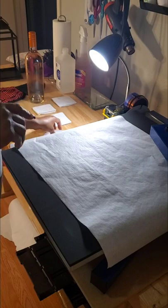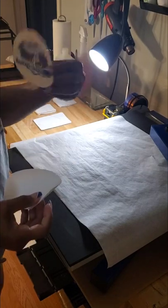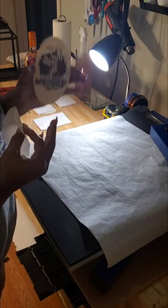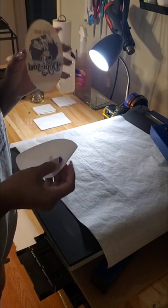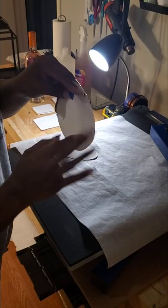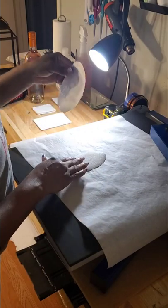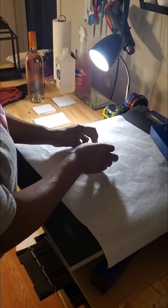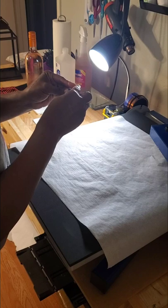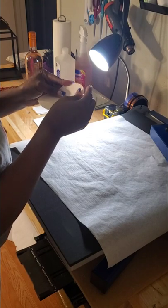I have my image that I designed in Cricut Design Space and I am going to put the image onto this white glitter HTV. I'm going to line this up to make sure it's even on the HTV.